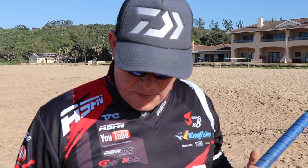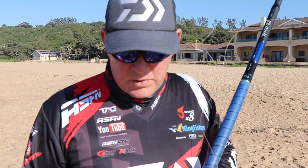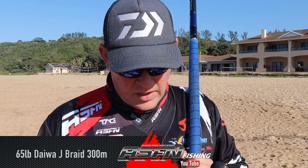What I'm doing: I've got a 1.8 mil tapered down to 0.95, that I tied to 50 meters of top shock of 0.85 — this is 0.85 Maxima — that goes onto 65 pound J-Braid, 300 meters. The J-Braid breaks — the 65 breaks over 80 pounds.